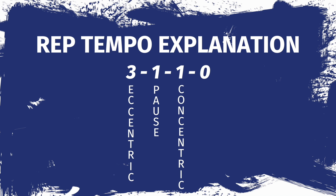Now I'm going to look at rep tempo and explain that. Normally you see maybe three to four numbers explaining a repetition tempo. The first number is the eccentric phase of the lift — the lengthening. The second number is the pause between the eccentric and concentric phase. The third number is the concentric phase, the shortening under resistance. And the final number is the pause between repetitions.